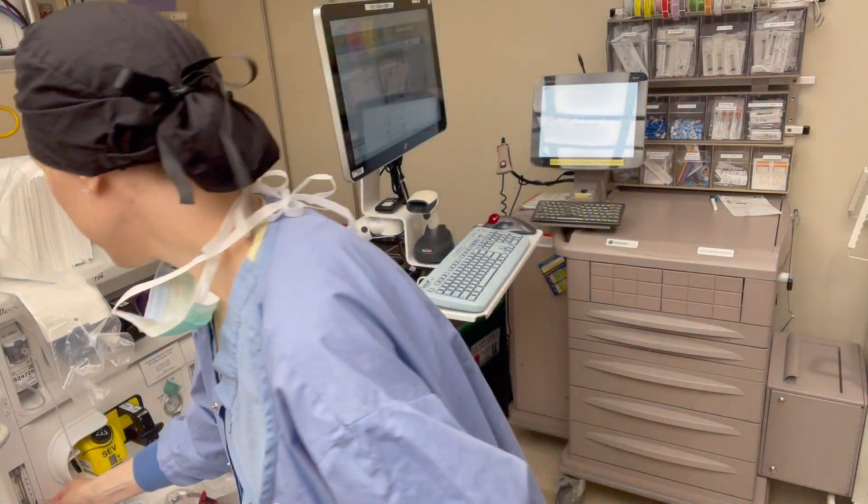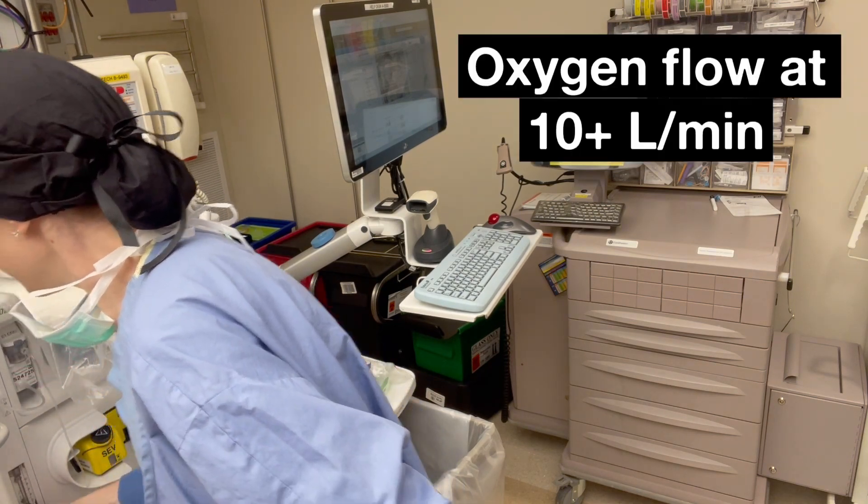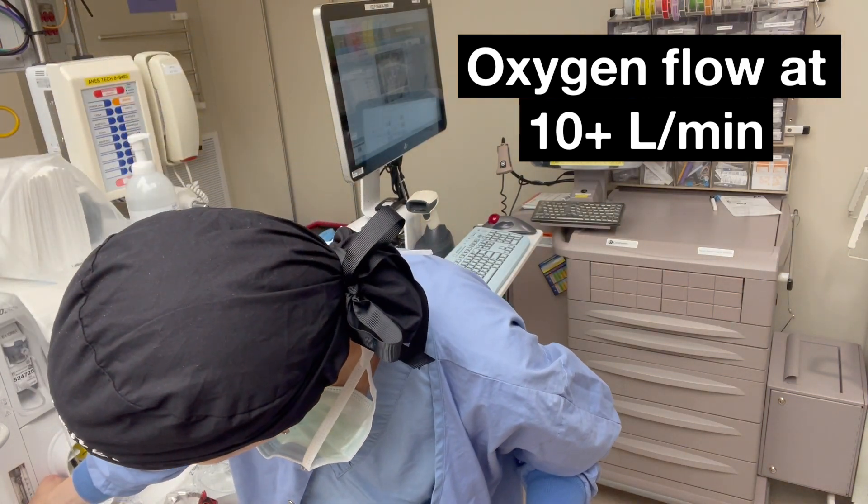Right now I'm just going to plug it into our anesthesia machine here. When you turn on your flows, start at at least 10 liters per minute — I'm setting that to 10.